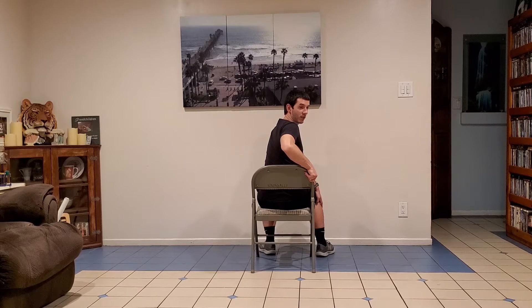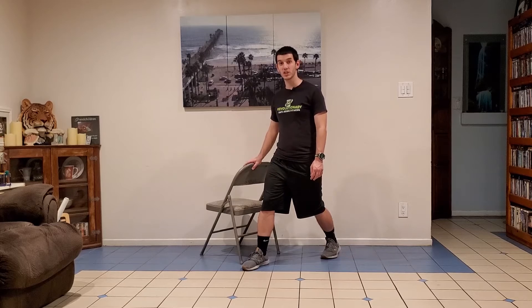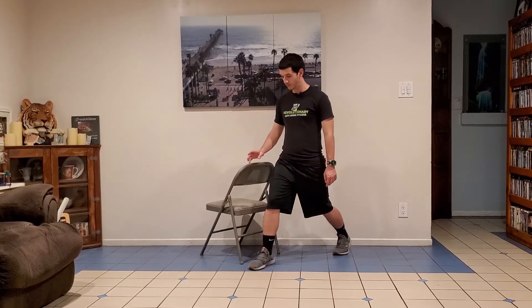Exercise number three is spinal rotation. I'll show my back for this one. Bring your left hand to the outside of your right knee, use the back of the chair with your right arm, maintain good posture, push into that right knee with your left hand, and rotate your spine until you can look behind you. This is a great stretch for checking your blind spot while driving — you need good range of motion for that. Remember to do the other side: right arm on the left knee, left hand on the back of the chair, rotate and hold. That's number three.